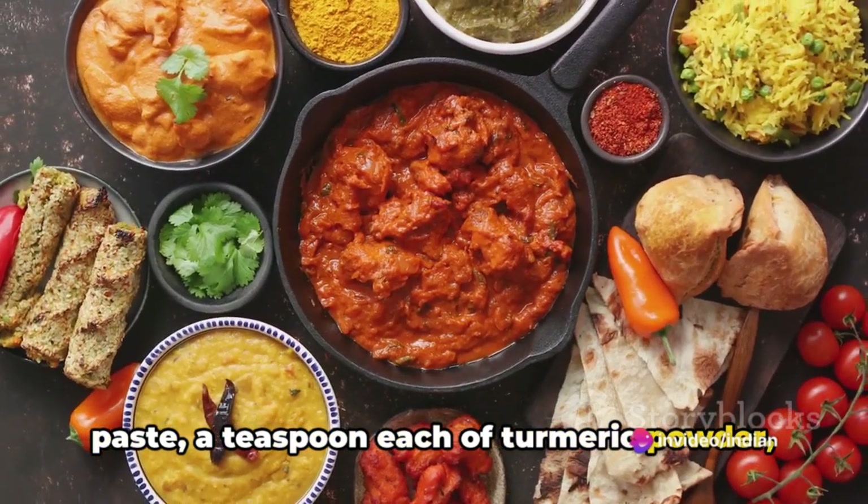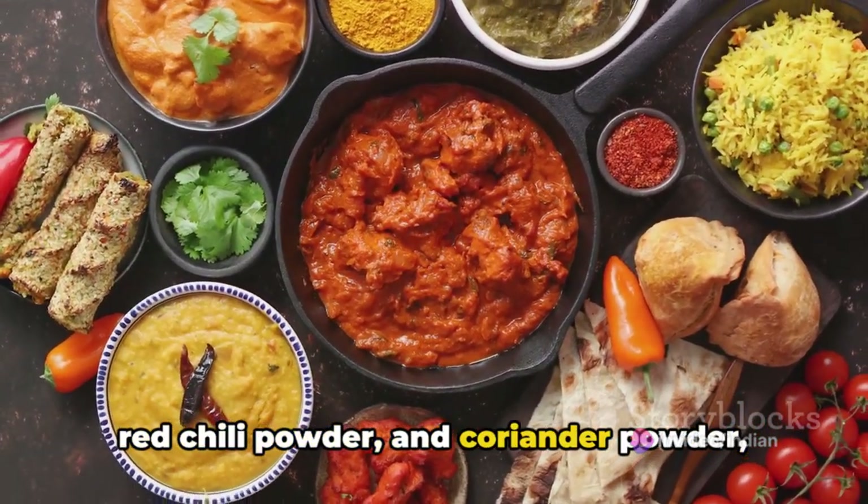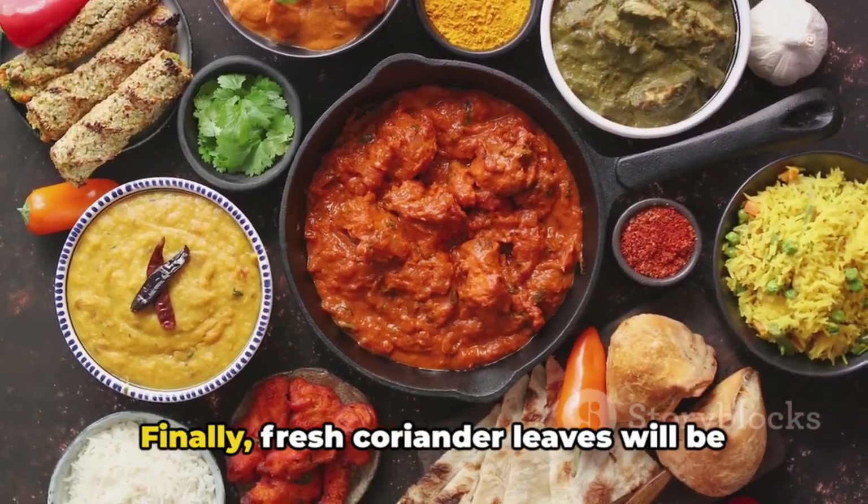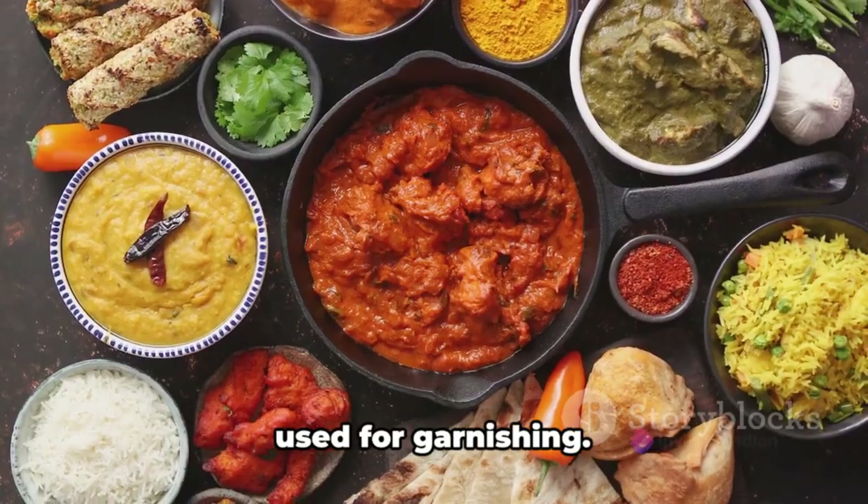You'll also need a teaspoon each of turmeric powder, red chilli powder and coriander powder, half a teaspoon of garam masala and salt to taste. Finally, fresh coriander leaves will be used for garnishing.